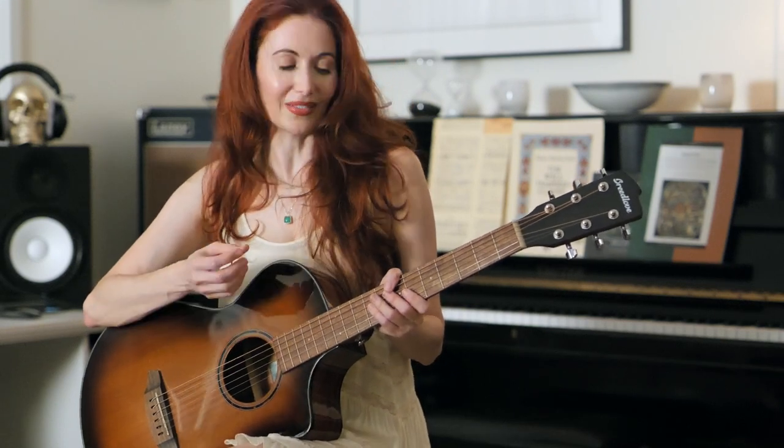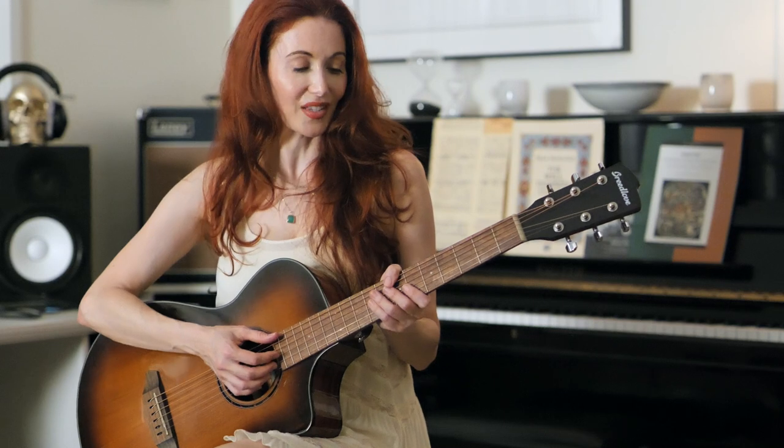Breedlove instruments are excellent for fingerpicking. They sound great with the pick as well, but they're really responsive to the gentler touch of the fingers. This one has a 25-inch scale and it's a very compact body, so it's very friendly for travel, very comfortable to play, and it has really lovely defined trebles and lots of projection.